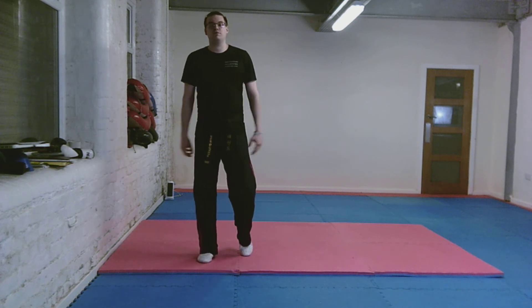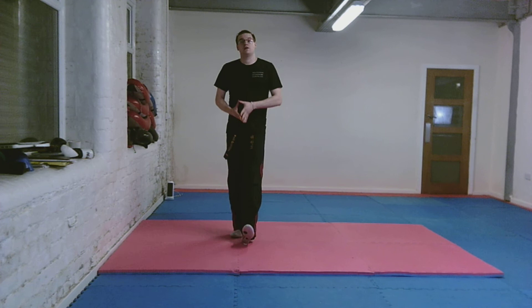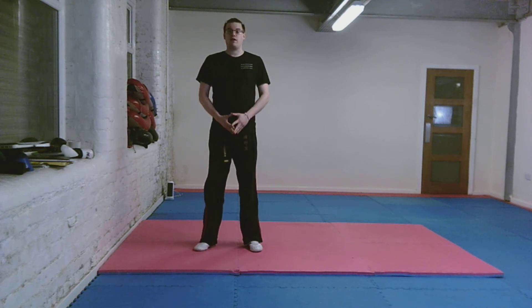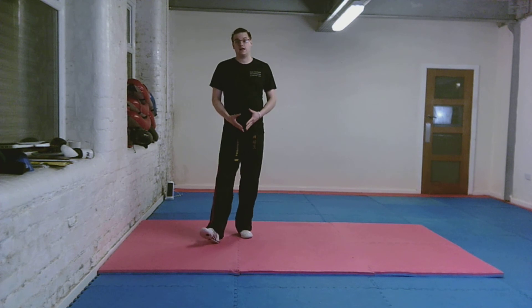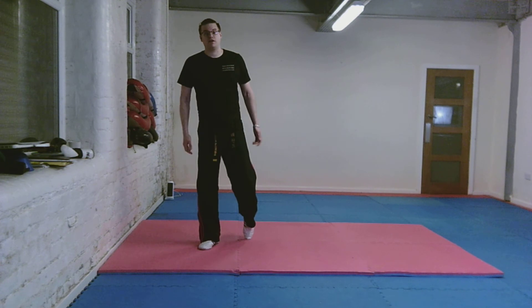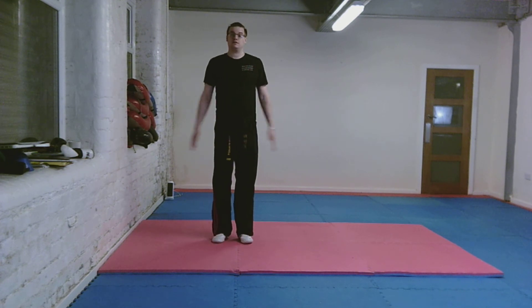Next I'm going to show you some really simple conditioning drills to help with leg strength and leg control. They're great for strength in the small muscle groups in your legs, particularly your hips, adductors and abductors which are on the inside. You get control and movement back in your legs.